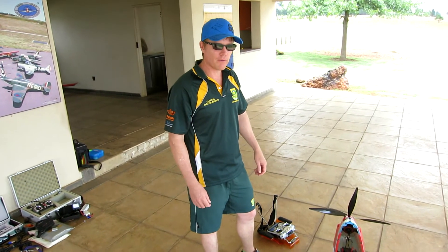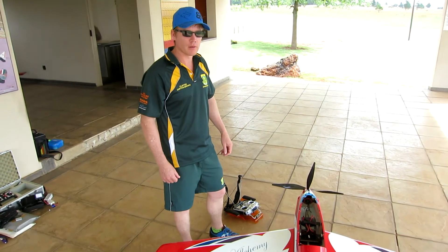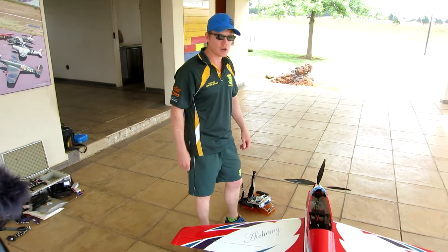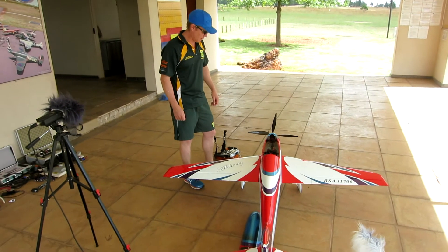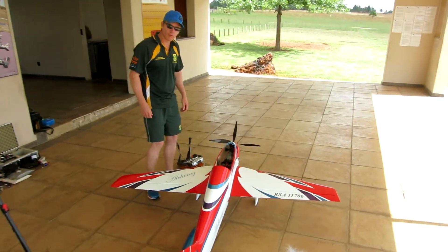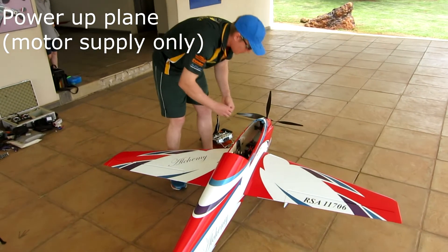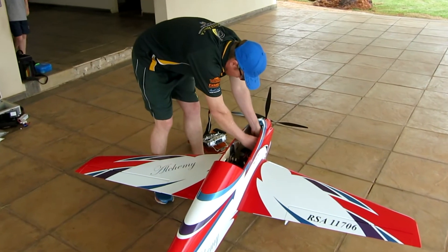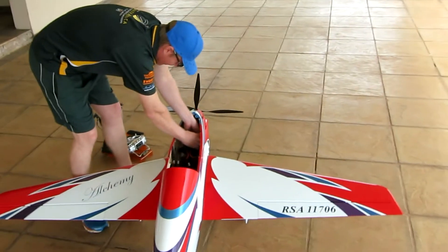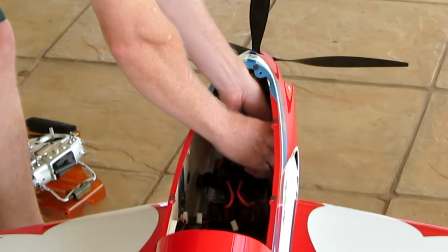We're going to start with the pre-flights. We'll plug in the main motor so that we can power up the motor and also switch on the main electronics of the airplane — to show you really how everything works. The first thing we do before we switch on everything else is plug in the main voltage pack. It's a 42-volt battery and that gets plugged in on the top of the airplane here, pretty much what I'm doing right now.